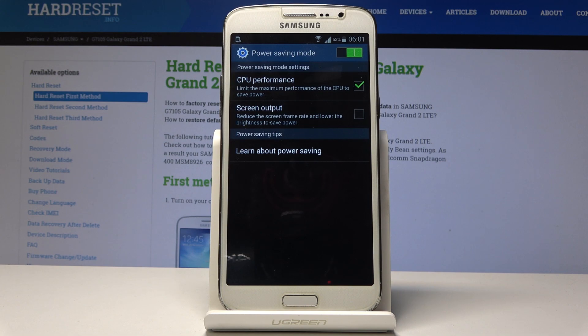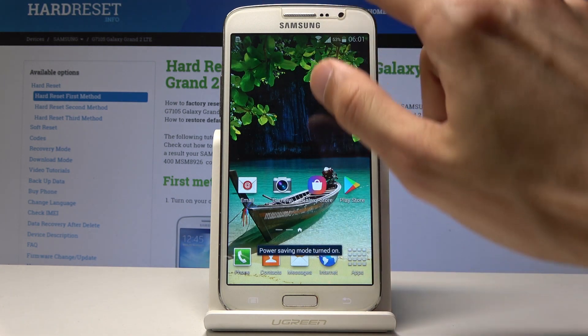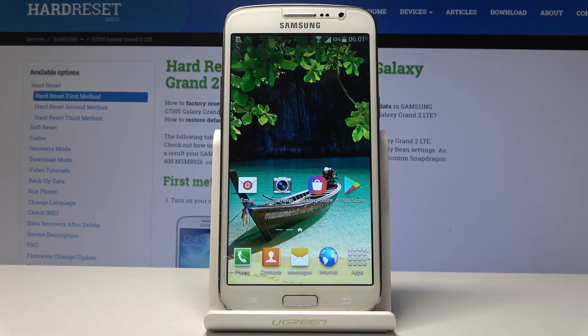It is a matter of preference, but both of them will help you with the battery. That is how you enable it. If you want to disable it, you can do the same thing by tapping here and tapping on it once more and now it will be disabled. So that is how you enable and also disable it.